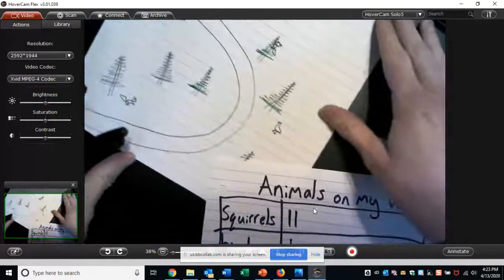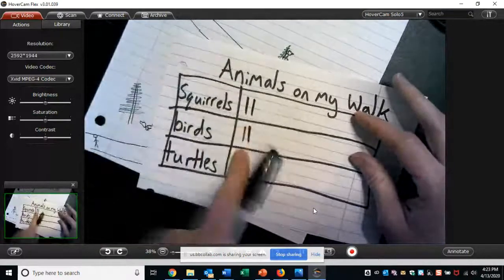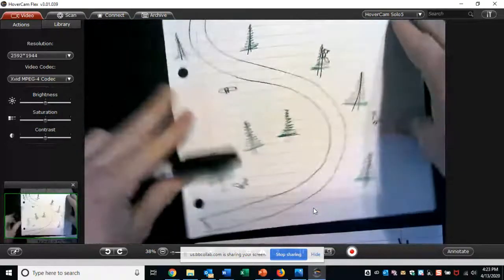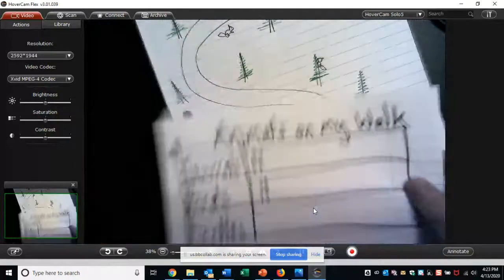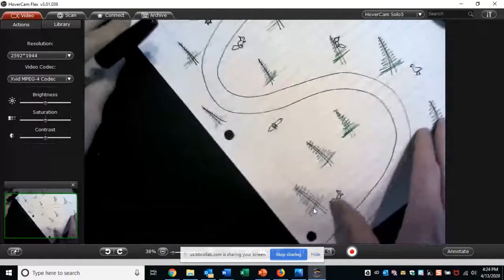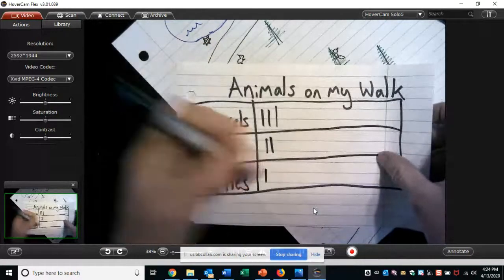Then my walk continues on, and a bird flying to that tree — so I'm going to put a tally mark for birds. Now squirrels and birds are even; they both have two. We continue on the path, and there's my next animal — another squirrel. There are a lot of squirrels in the woods by my house. And I'm getting really close to the lake, so here's the edge of the lake and there is our first turtle. So under turtles, I'll put my first tally mark.